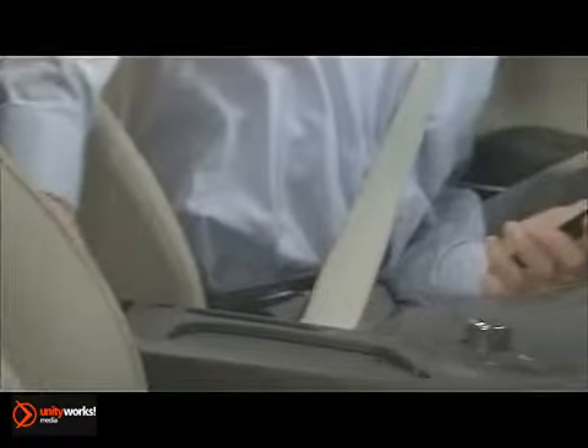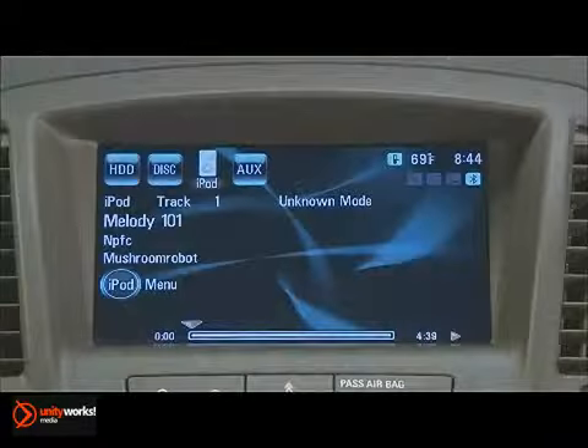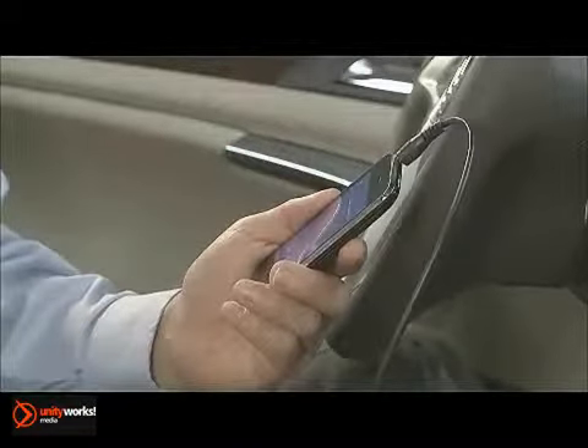The system's auxiliary jack can also be used to connect compatible iPods and MP3 players as well as other devices. But where USB devices are controlled by the infotainment system, auxiliary plug-ins are operated by the controls on the devices themselves.